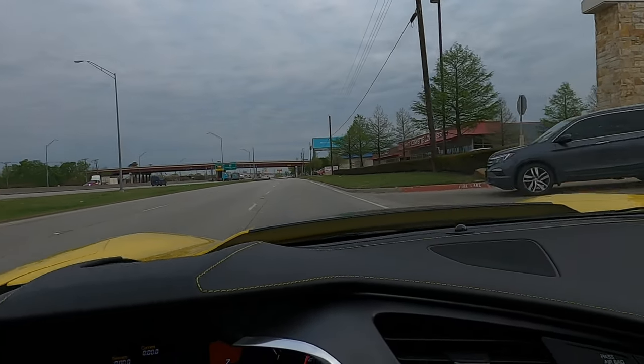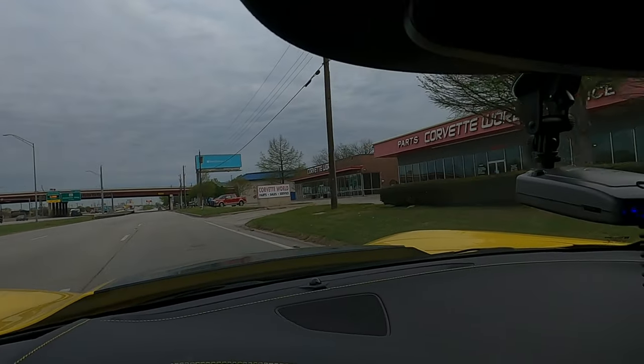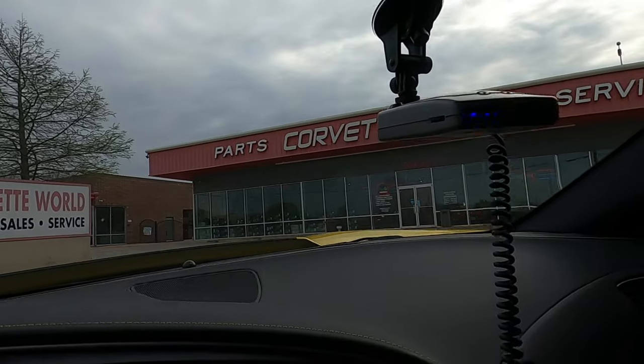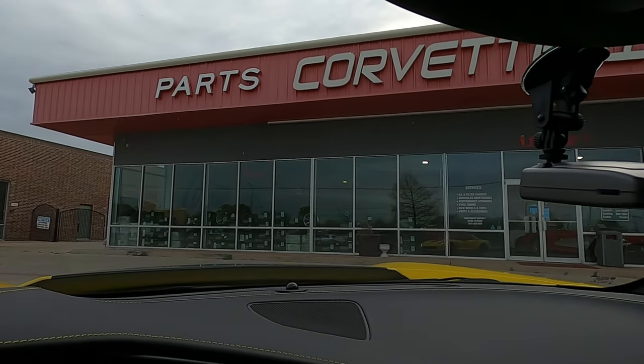And here we are, guys — Corvette World. We love this place; I come here so often. Time to get more work done.